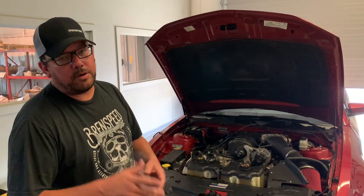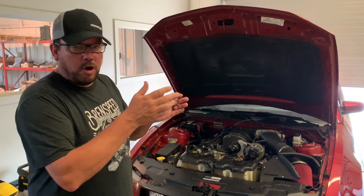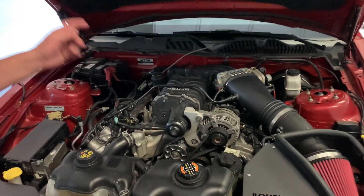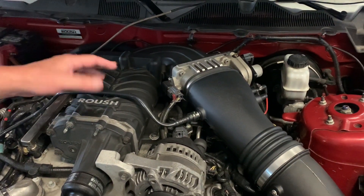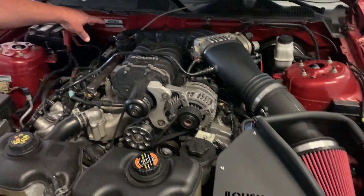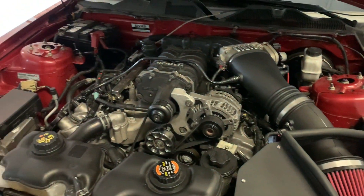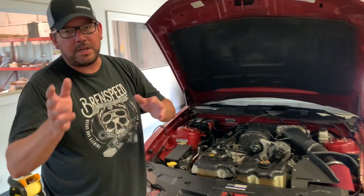Before I rip this on the dyno, I want to show you the engine compartment. I have Doug with me. There are a couple of differences between a 2010 and an 05 to 09 if you have the M90 supercharger. This is a 2010, so we have the M90 Roush supercharger with the inlet coming in from the rear. This car has a BBK throttle body, and we installed the Roush air induction system. If you have an 05 to 09, your throttle body is located over on the other side, and you have the tube that runs around front, then we install a cold air intake at that angle. Slight difference between an 05 to 09 and a 2010, but you can still get the same results.